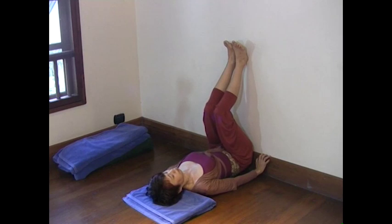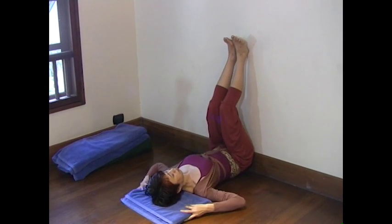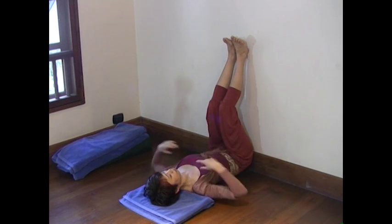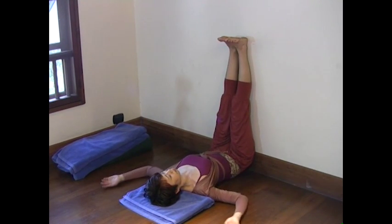Make sure your buttocks are against the wall as if you are sitting on the wall. Bring the pillow under your neck and head. Straighten your knees with your legs on the wall. Both arms are on your side.